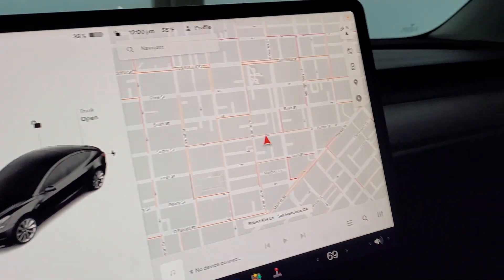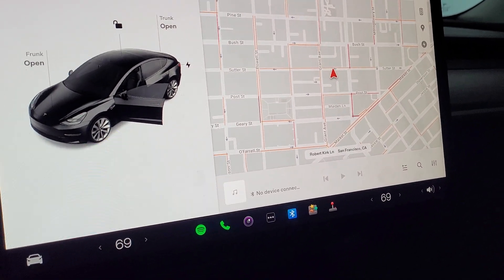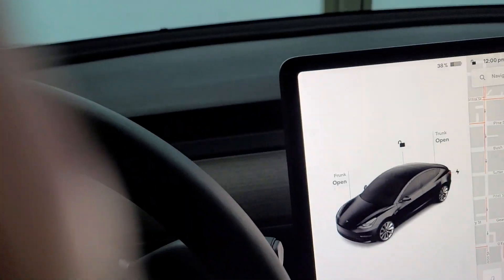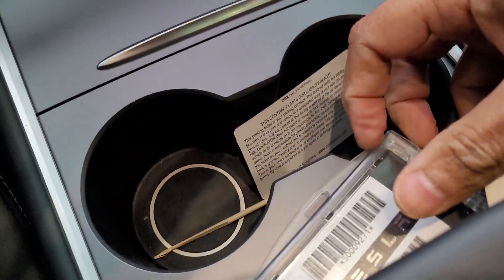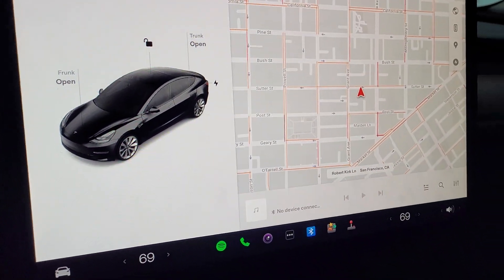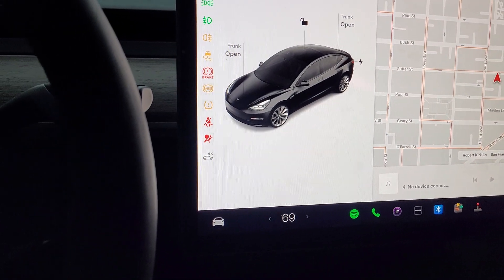You can see the monitor here. I have the key here — I have to put it right next to the glove box. To start, I have to press the brake pedal.